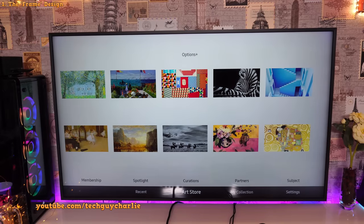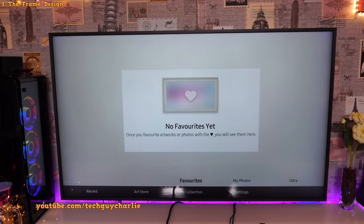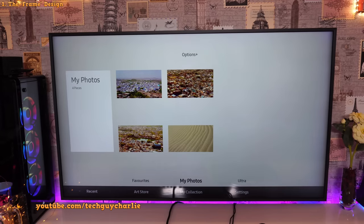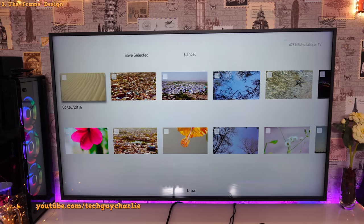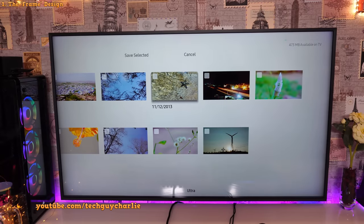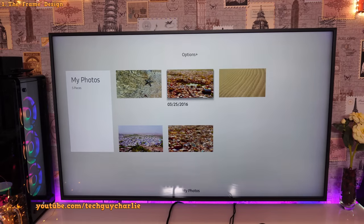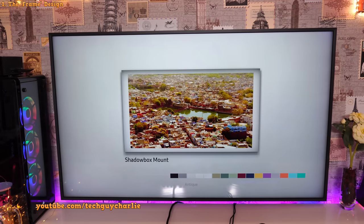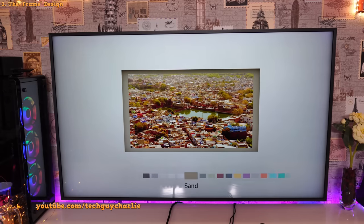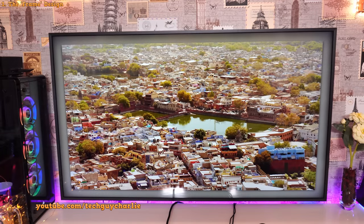You can set your very own photos as artwork. I've got my USB drive plugged in with some photos inside. Go to My Collection, then My Photos — these are the photos I've copied. Under the USB drive, select Save to My Photos, select whichever pictures you want, then Save Selected — it's very easy. This is how it will look in art mode, and you can customize the sides of the photo by pressing the top button on the remote to change the color of the mount.